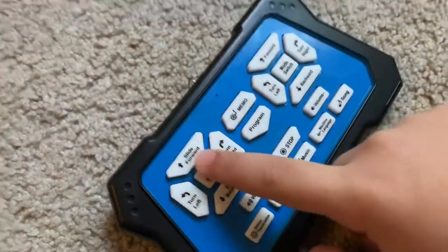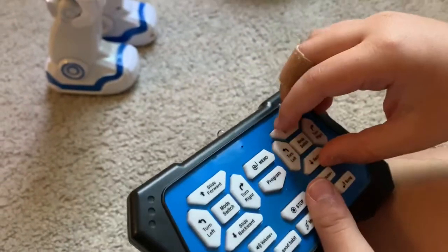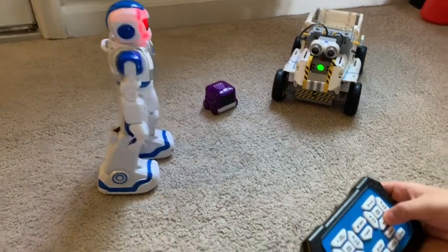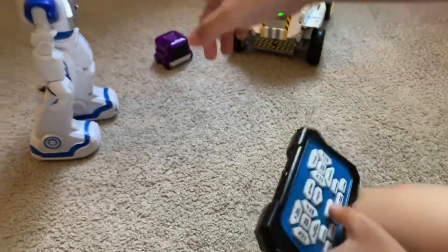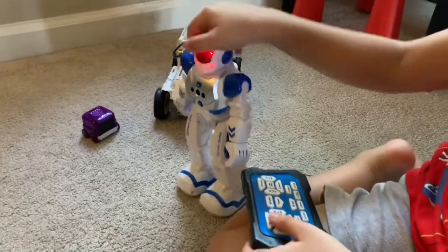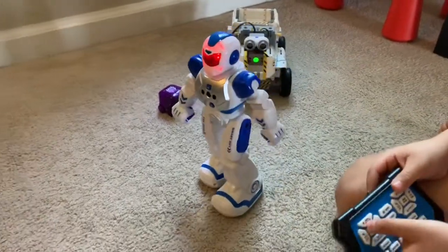Kids will learn when they get it — just slide. And then here is the control that makes him walk. And then here's programming. He also has hand movements and songs. Let's dance, just for fun.